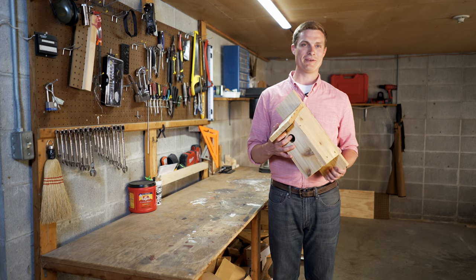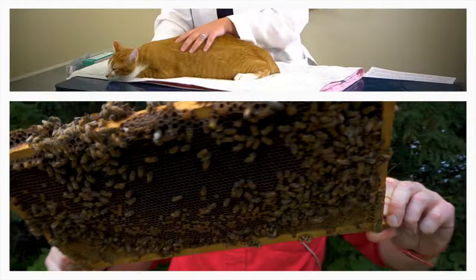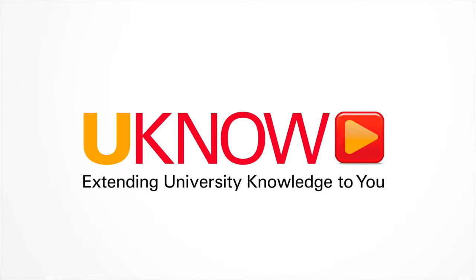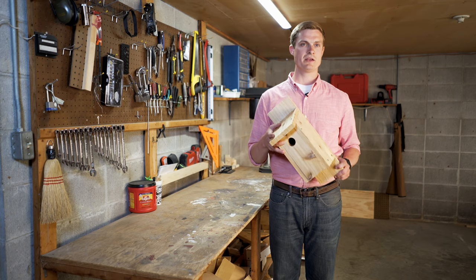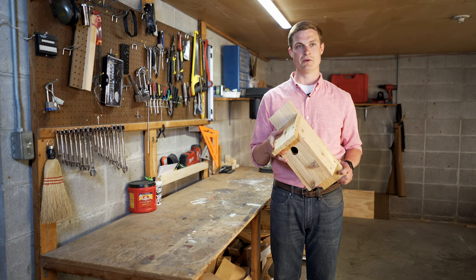In this video, I'm going to show you how to make a backyard bird box. A box like this can attract a diversity of backyard birds. The most likely birds you'll attract are eastern bluebirds, black-capped chickadees, and house wrens. Make sure to pay attention to the details of the build to make sure you're building a box that's most attractive to those native species of birds. Let's get started.